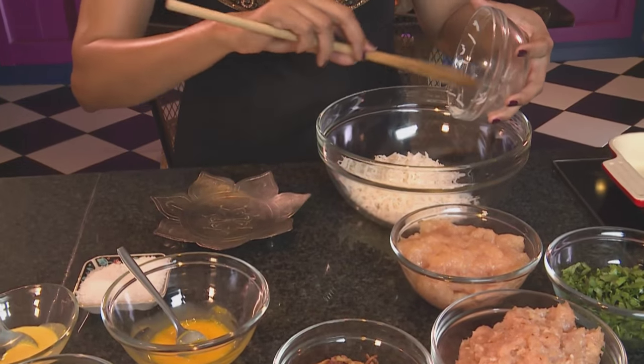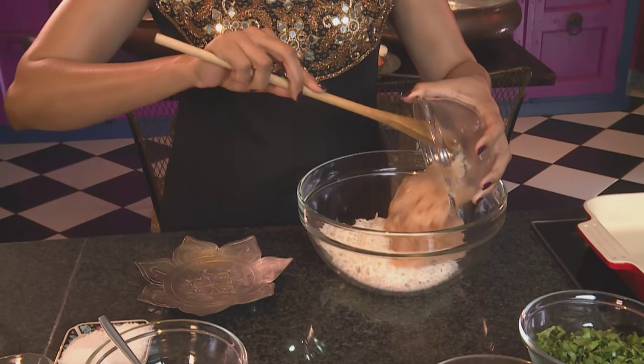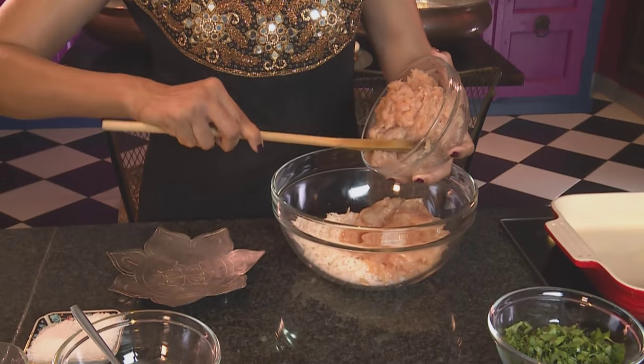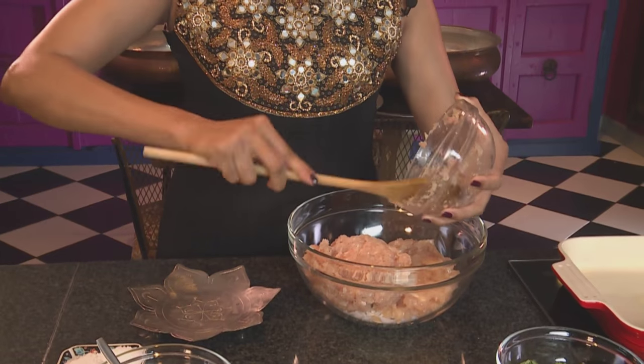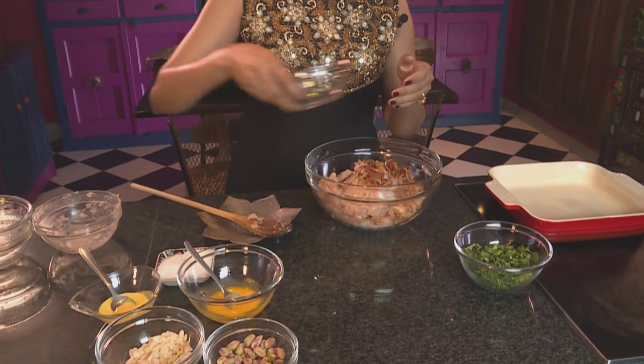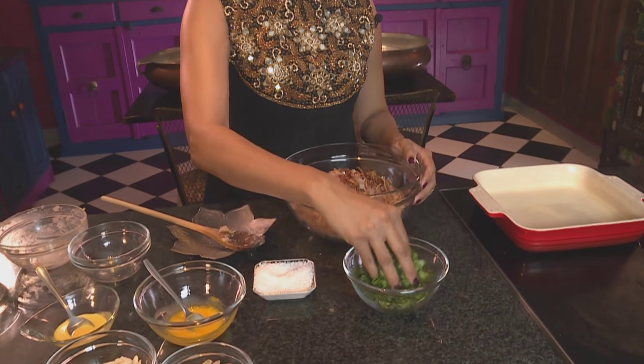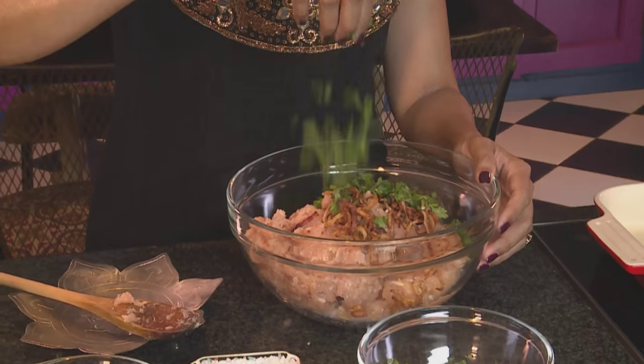For the stuffing we've got some cooked basmati rice going into a mixing bowl, then some chopped chicken mince, some sausage meat — I'm using chicken sausages, about 400 grams. Ground onion for flavour. Season with salt, but remember the chicken mince already has salt in, so season lightly. Some fresh coriander, a handful, just roughly chopped. And then two egg yolks.